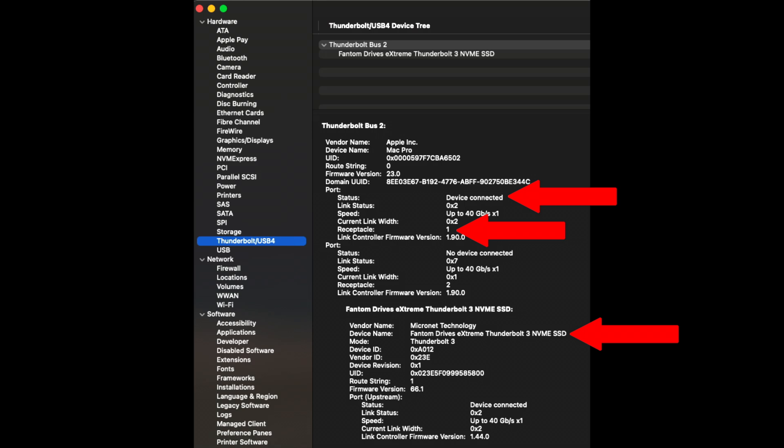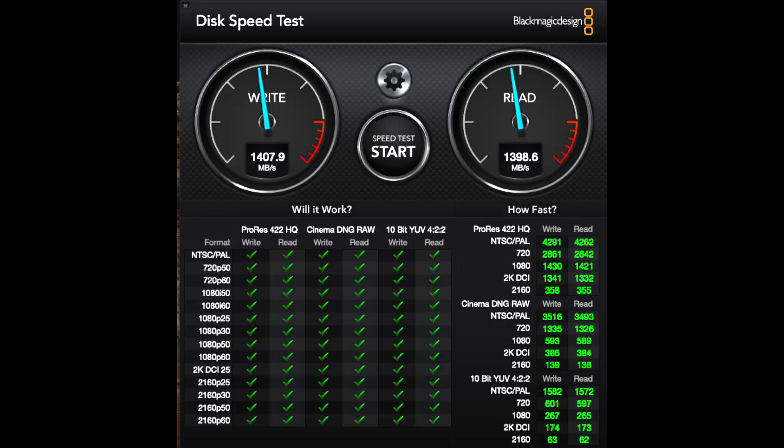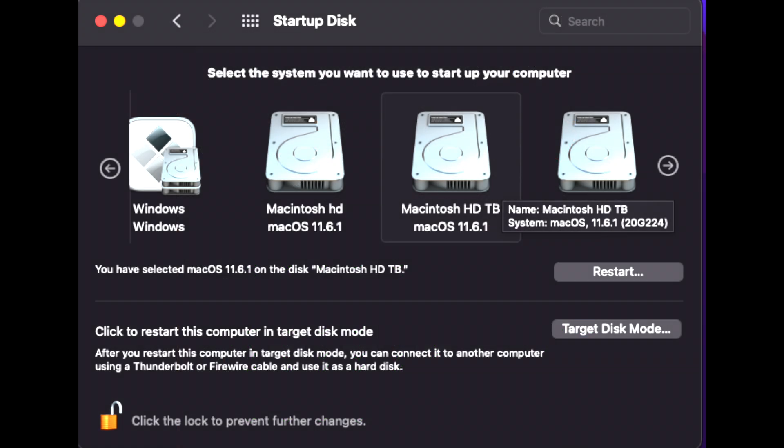It's not all fairy tales and unicorns — we now have to do a speed test and see how the drive fares in a PCIe 2.0 x4 slot. We're getting 1400 megabytes per second read and write — those are the exact same speeds I get with my internal NVMe. I also cloned my system onto the Phantom drive and was able to boot up off the external Thunderbolt drive.